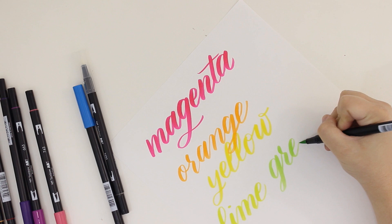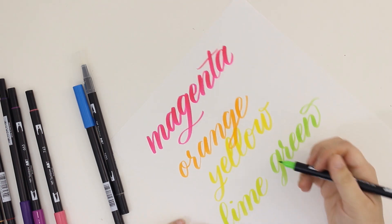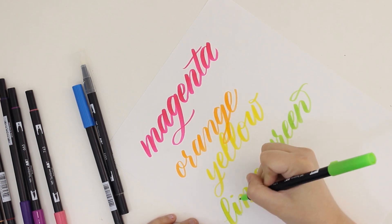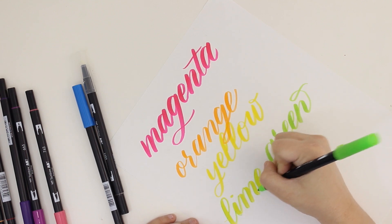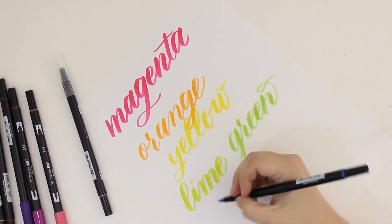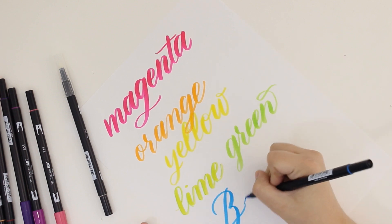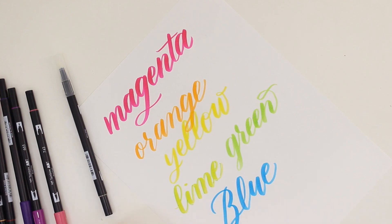I really loved how smooth the brush pens are. I also really love the size of the brush pens, which surprised me. I thought they might be a little bit awkward because the brush tip is a little bit bigger, and sometimes bigger brush tips have a weird transition between the thicks and the thins. But this one was really seamless. It's a lot bigger than my other Tombow brush pens, but I really like how this allows for a looser look to my lettering.